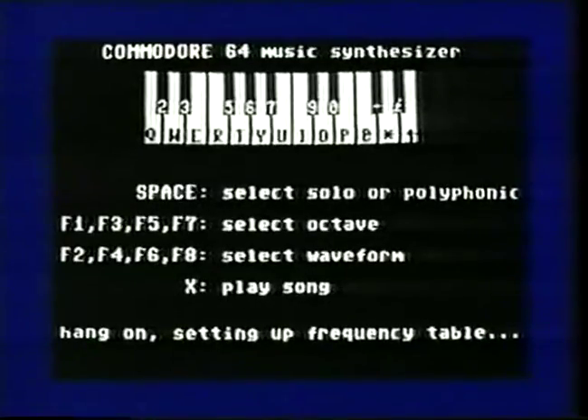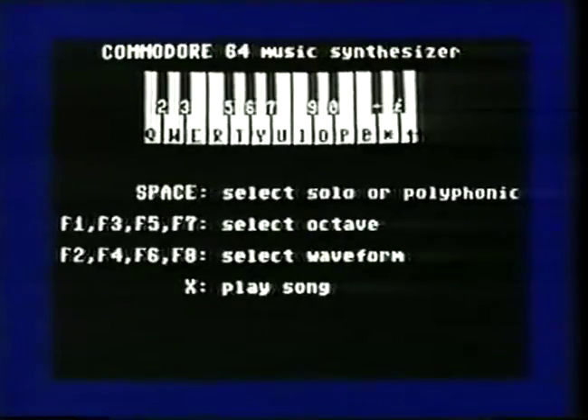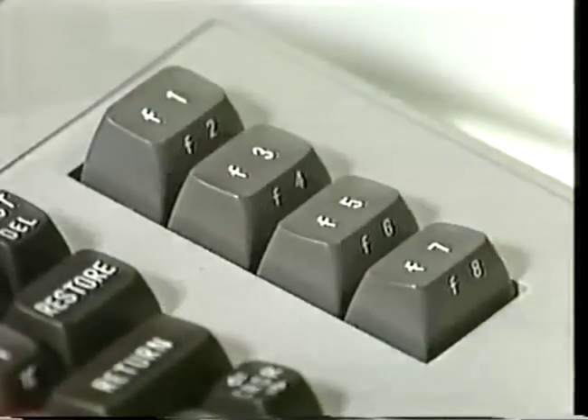If you press the space bar you'll get what they're calling a polyphonic sound — a sort of echo. Now try the F keys — these are function keys that allow you to do additional things. Try F3, it'll lower the notes by an octave. F5 takes you down another octave. F7 takes you way down there. So actually I have four octaves at my disposal. Now go back to F1. Try the other function keys — F2, 4, 6, 8 — you get them by holding down the shift key.